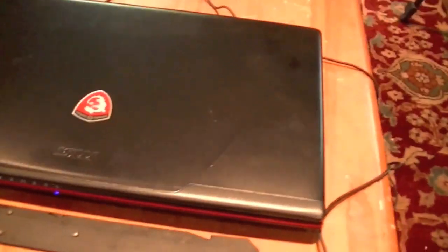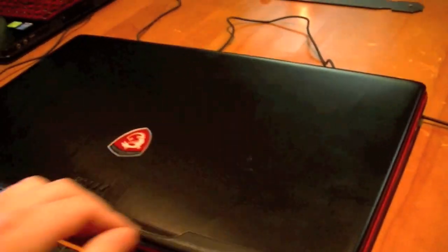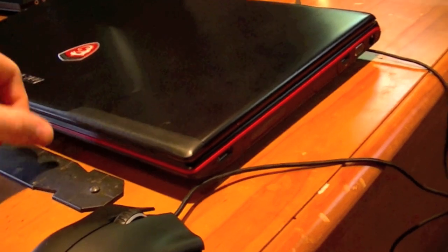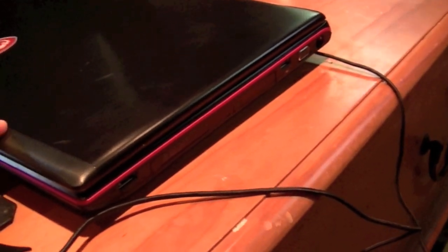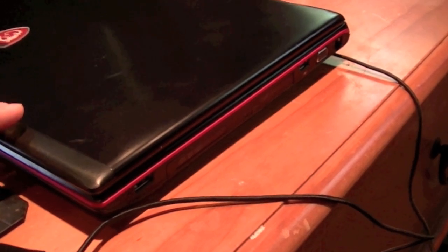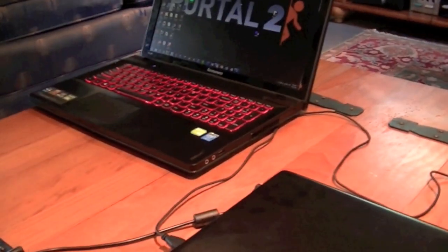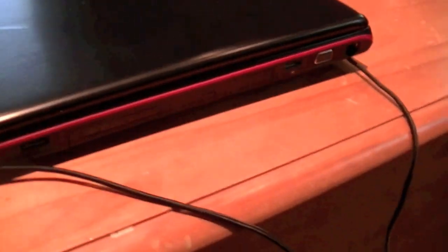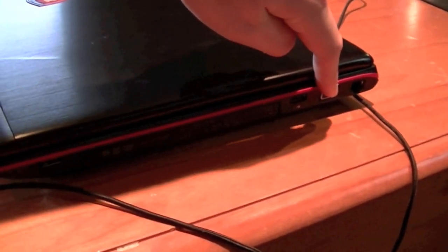To get down to it, it has a pretty nice exterior design. It has a nice indentation to the top and the MSI logo, as you can see. A little red band of color that runs around the outside. It's actually got a DVD drive, which is pretty interesting for most gaming laptops nowadays, or most computers in general. Most, like my Y510P, do not have DVD drives.